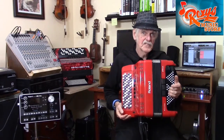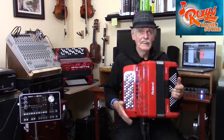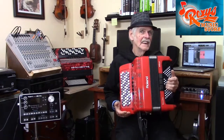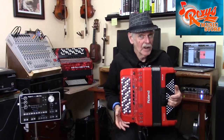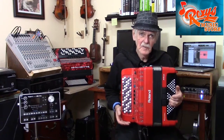I hope my presentation so far has cleared up a few doubts or concerns you may have had about chromatic button accordions. But I'm not done yet — I have several more things to talk about. I'm currently working on a second part to this presentation. Look for it soon on Roxy's YouTube channel.